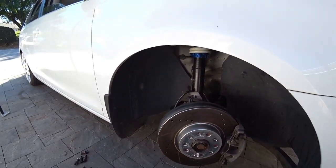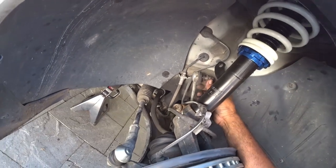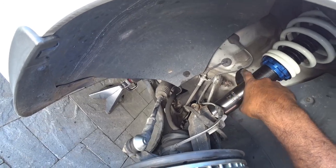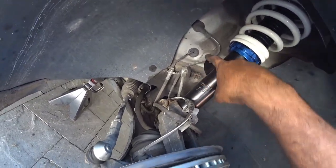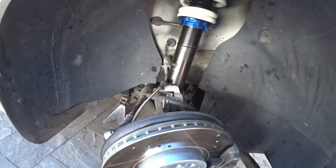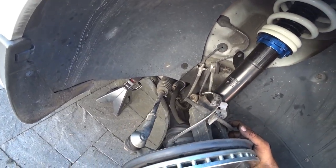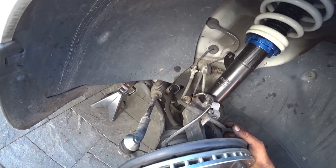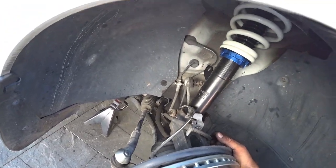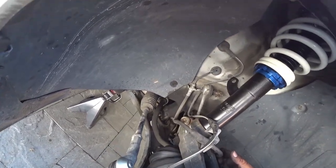The thing worrying me right now is the sway bar end link — I still have another two to three inches of travel before I can't even get the bolt into the hole. I'm hoping once I get the other side installed and pull the sway bar up, it gives me the reach I need. If not, we're going to need extended sway bar end links or I might have to remove the sway bar temporarily.